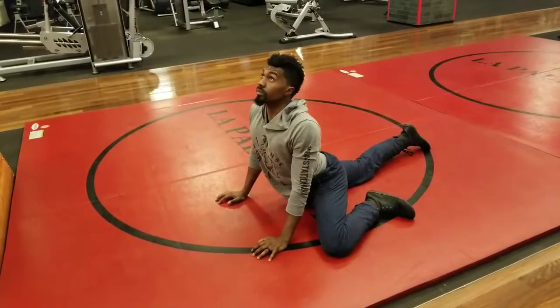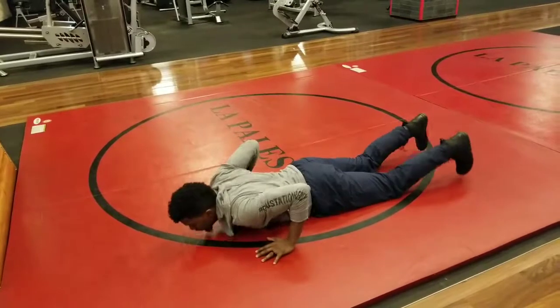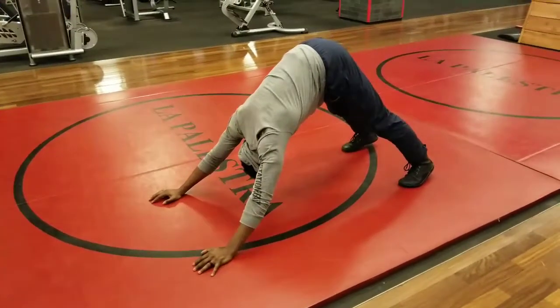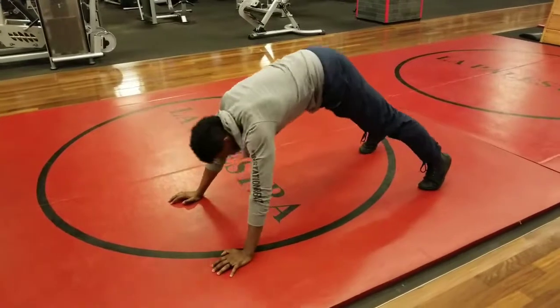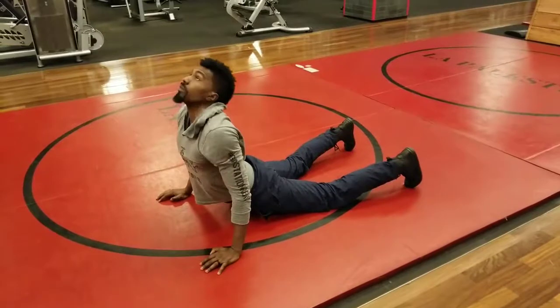Preferably you should also do this barefoot, or with shoes that are extremely minimalist to the ground. The boots that I have on are from Vivo Barefoot — that's an amazing brand to study up on what minimalist sneakers are. They really support the feet and strengthen your feet the way they should be.